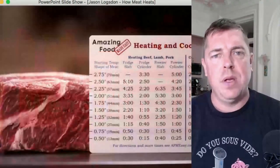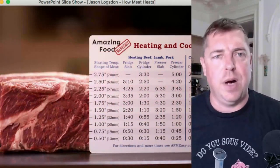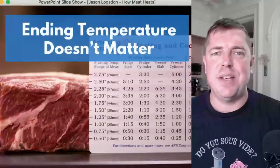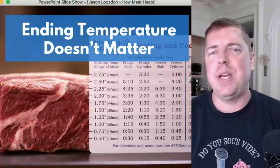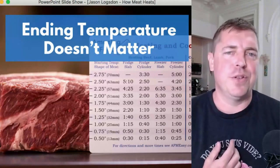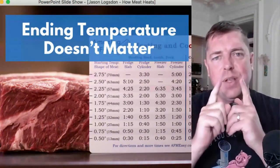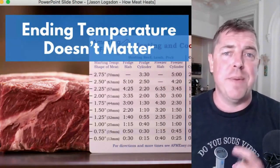The first weird thing you might notice is there's no mention of the temperature you're heating your food to on my ruler. We have the shape of the food and whether it's frozen, but nothing about the final temperature — and that's because it just doesn't matter. Whether you're going to 120, 130, or 140 degrees, it's all the same. Within the narrow temperature range we use for sous vide, the heating time all behaves the same. So for simply heating meat through, you don't have to worry about the ending temperature.